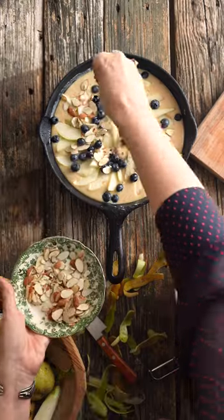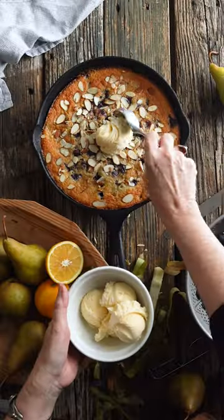Bake for one hour. Top with ice cream. Forget the diet, y'all — this is delicious. Recipe is on the blog. Hit subscribe, y'all.